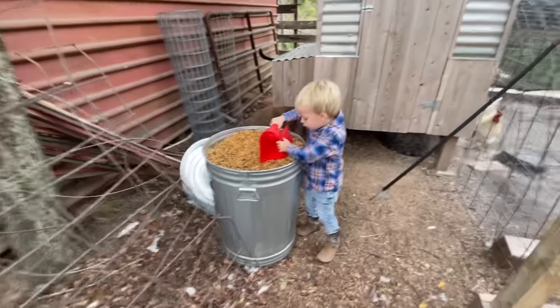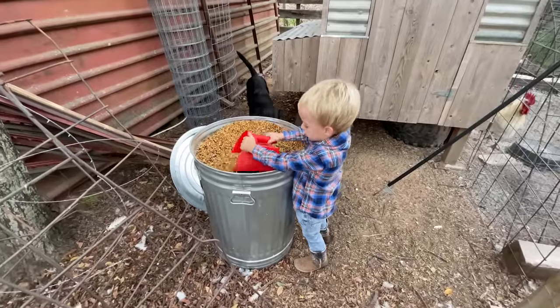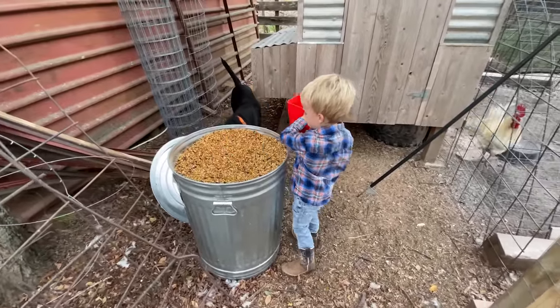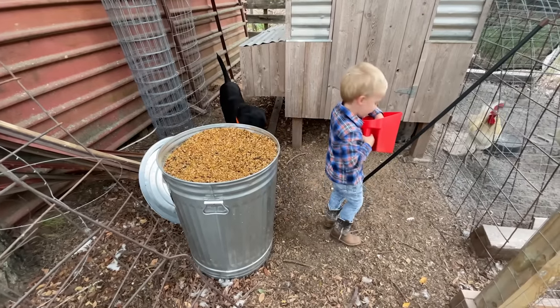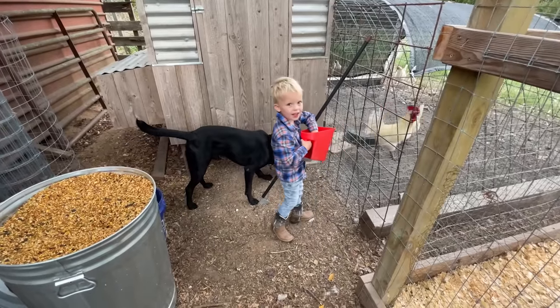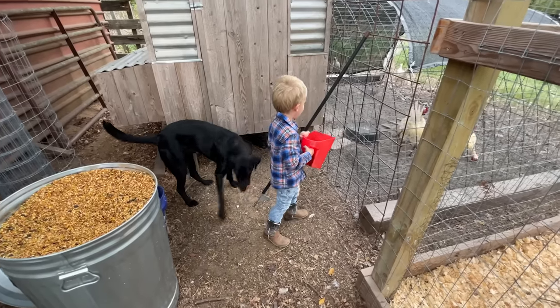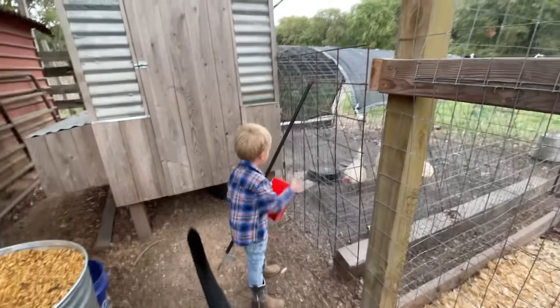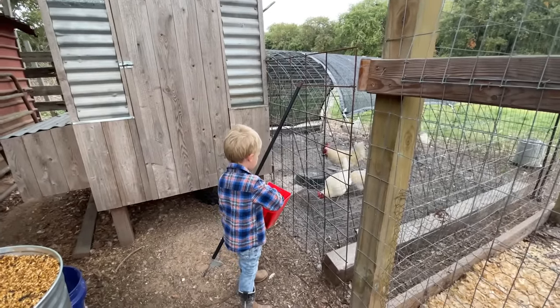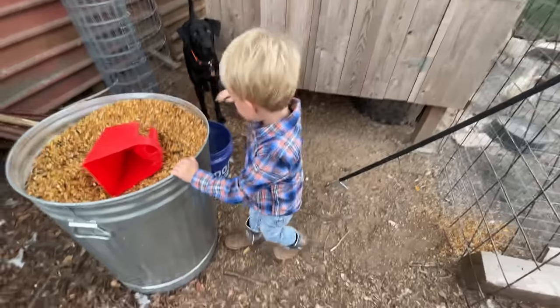Okay, Mabby, you scoop out some feed and go throw it in there. That's enough. That's perfect. You want to do this one here? Throw it in there. Good job. Okay, let's put the lid on.